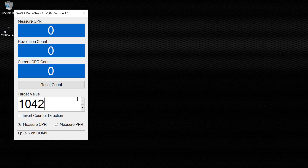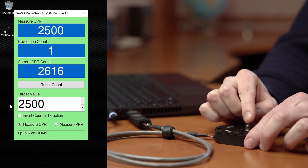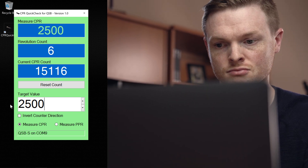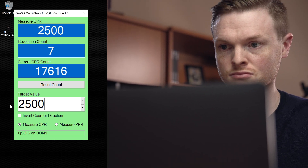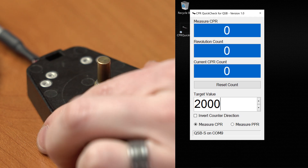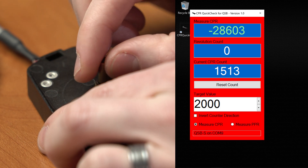First, enter your encoder's expected CPR here. Spin the shaft, and once the encoder reaches index, the app will tell you if the expected CPR matches that of the encoder. In this case, our encoder is 2500 CPR and we entered 2500 CPR, so the screen turns green — we're good. If it turns red, the encoder doesn't match.